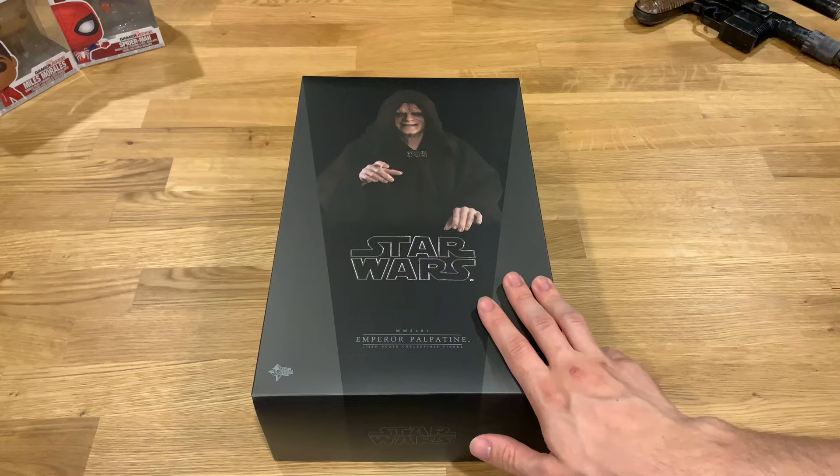Hello ladies and gentlemen and welcome back to my channel for another Star Wars Hot Toys unboxing video. This is the Emperor.